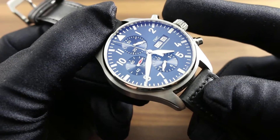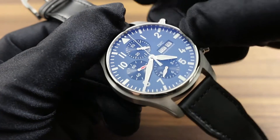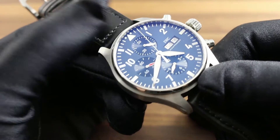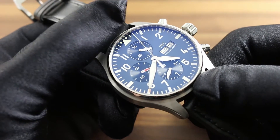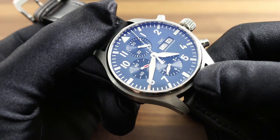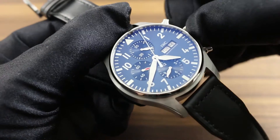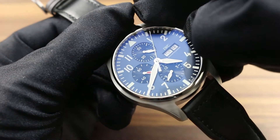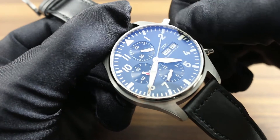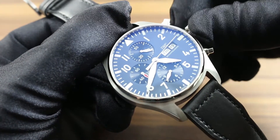Once the watch is wound, two additional refinements assist in setting the time as well as the day and the date. When pulled to extremity, the crown activates a hacking function such that the balance stops, the march of the seconds halts, and now the watch can be set to a known accurate reference time such as an atomic clock. In the second position, the watch features a quick set date function such that the day and the date can be cycled by moving the crown in opposite directions.